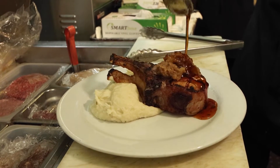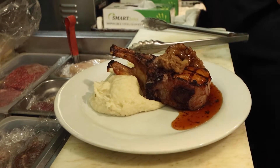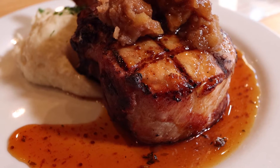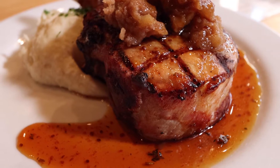What pairs so perfectly with pork is apple, and you have this beautiful homemade chutney on top. We make it in-house with diced Granny Smith apples — pretty simple. We mix it in a solution of brown sugar, lemon juice, cinnamon, a little salt and pepper, bring it to a boil, and then make what's called a slurry to give it that thick chutney consistency — so it's not just another sauce on the plate.